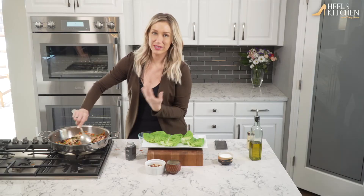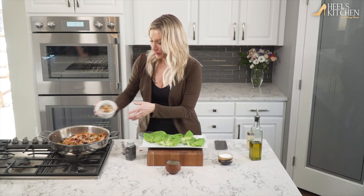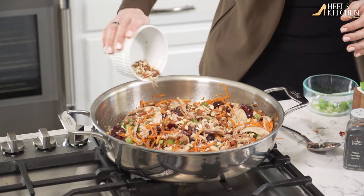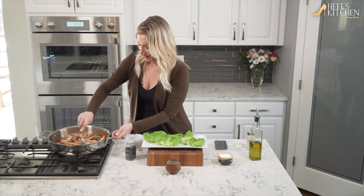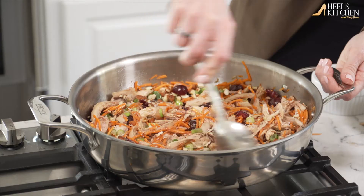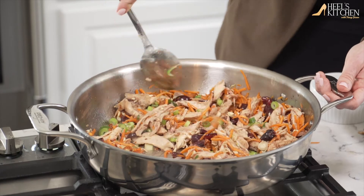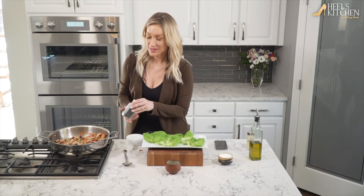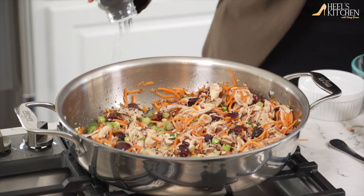I ate this probably for like two weeks after Christmas, when you're just so full from all that overindulging. This is so good for you too. The crunch of those almonds is so perfect. And some black sesame seeds — just because why not.